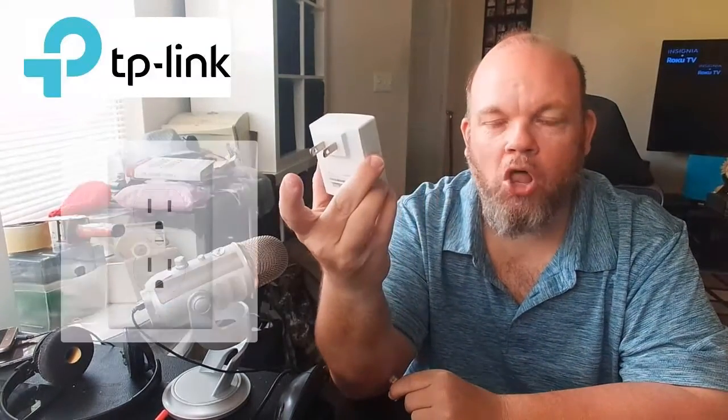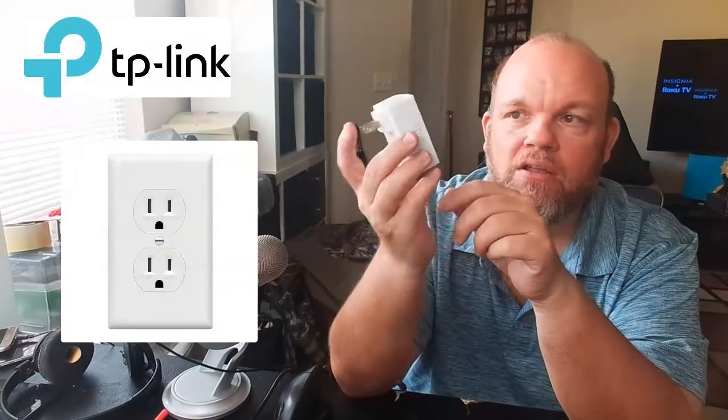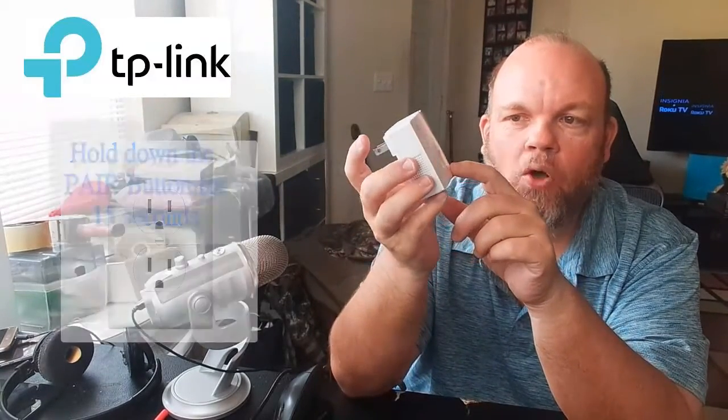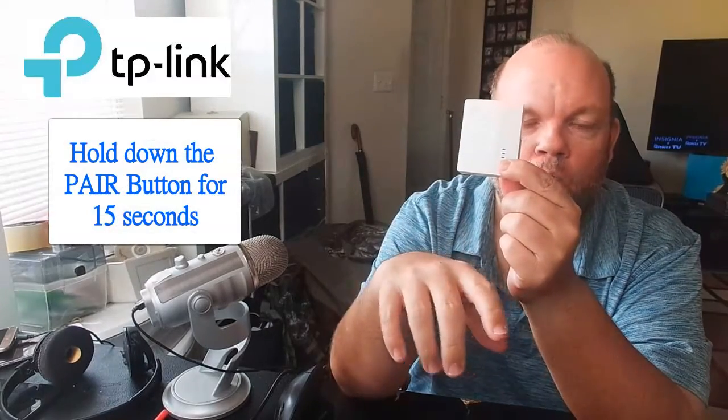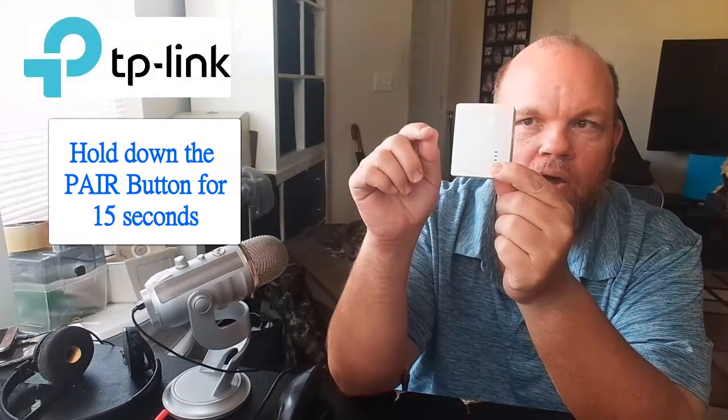Make sure you have the Ethernet unplugged and that you have it plugged into the wall so it's getting power. You can see the lights are on. The only thing you have to do is simply hold down the power button for 15 seconds while it's plugged into the wall — don't let go.